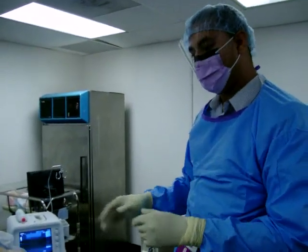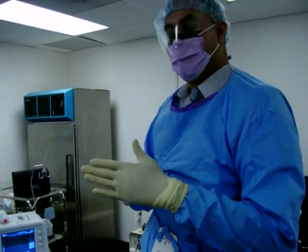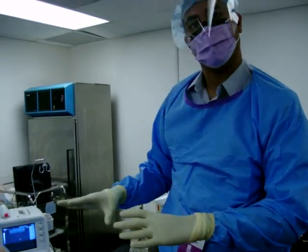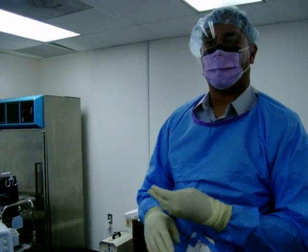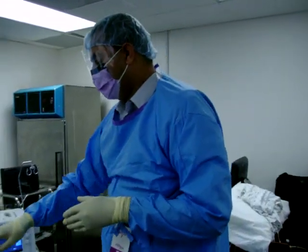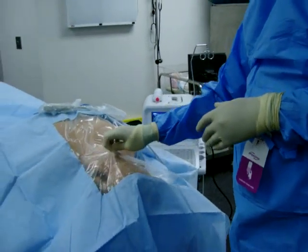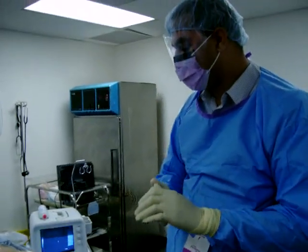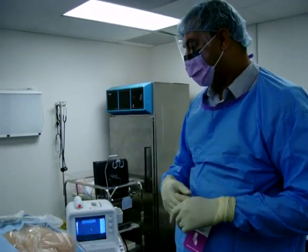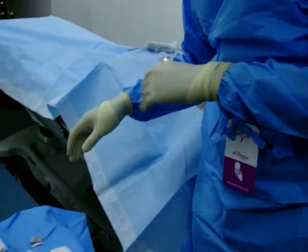Before the needle hits the skin — and I should have said this before I numbed it — you would of course do something called a time out. That would be before any sterile procedure when you're about to break the skin. You would call your nurse in, identify the patient, the site, the name of the procedure, and make sure you're doing it on the right side. You have to time out every time or else bad things can happen. If you end up doing a procedure on the wrong side incidentally, you're going to have a very difficult time getting a medical license. So the importance of the time out is paramount, and I really should have done that before I anesthetized the patient.